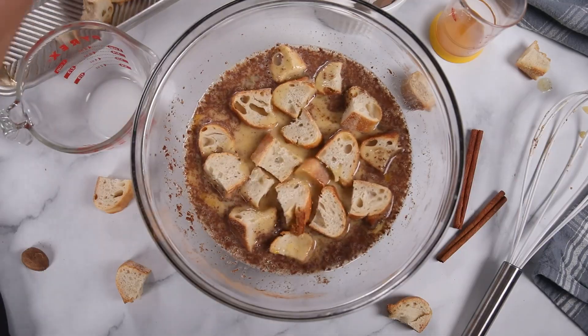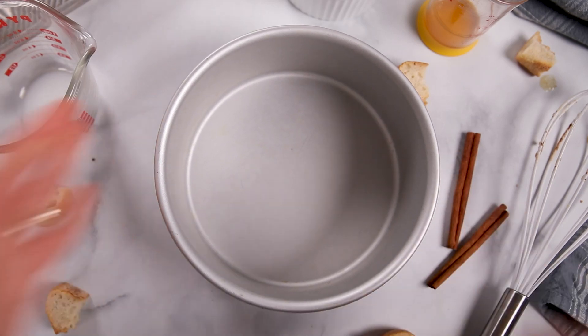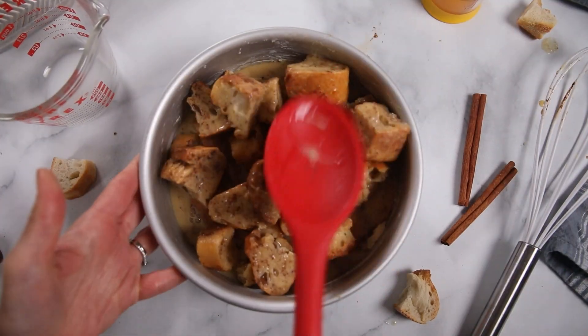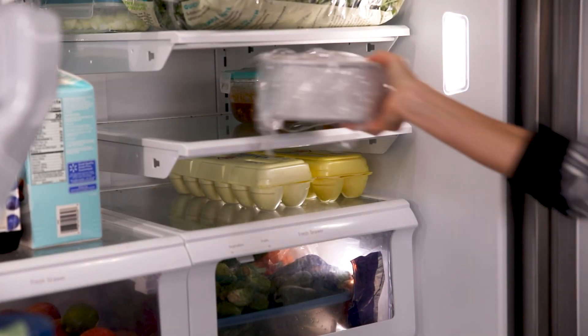I'm gonna add my dried bread now and just give that a toss to incorporate. I'm gonna grab my cake pan and use about a tablespoon of butter, evenly rubbing it all over the sides of the cake pan. It's gonna give the French Toast casserole a nice buttery finish and also help prevent it from sticking to the pan. I'm gonna pour my bread and custard mixture into the pan, cover it with plastic wrap, and pop it into the refrigerator overnight or for up to 18 hours. That's gonna give the bread time to absorb all that custard, and making breakfast the night before makes entertaining at brunch time or for the holidays that much easier.